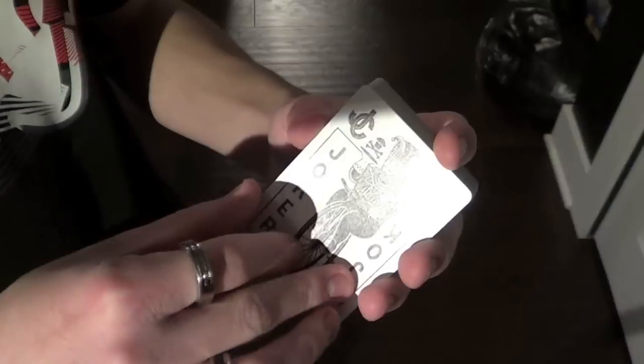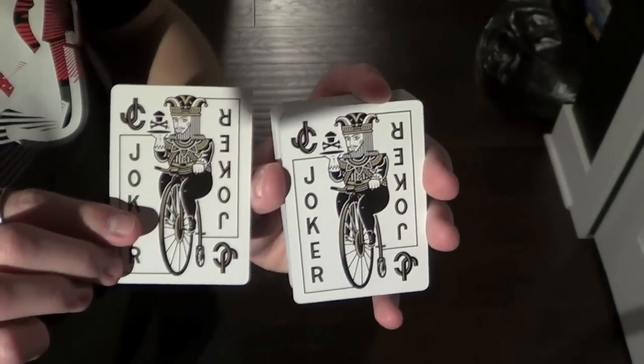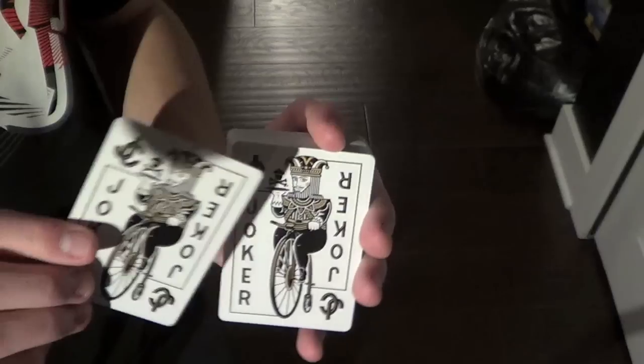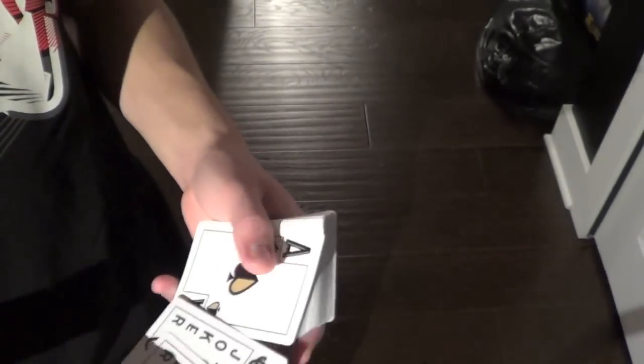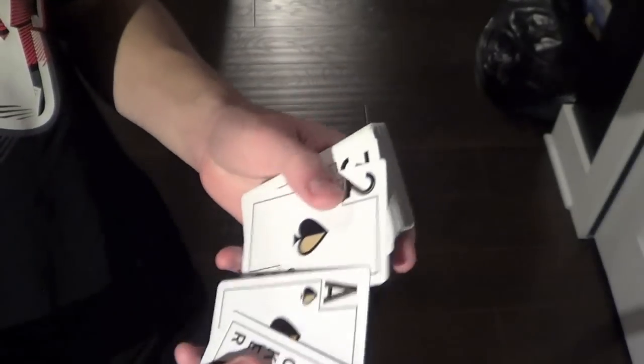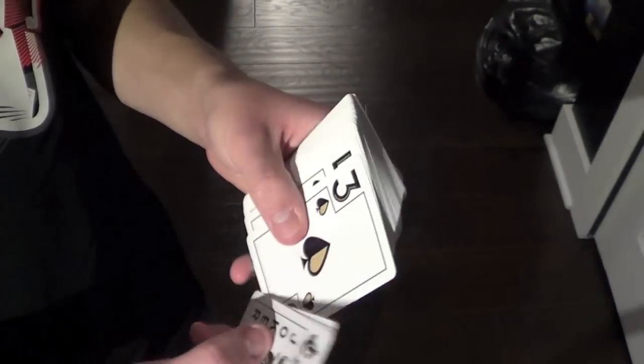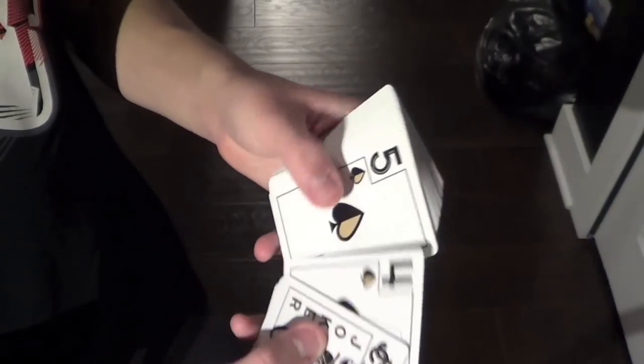The jokers look like this. They're identical, and I like them a lot. They're sort of a nice play on the classic bicycle joker design. The Ace of Spades is sort of boring, and I'm not a fan of the huge pips on the faces, and the fact that they all look the same just with the different numbers.